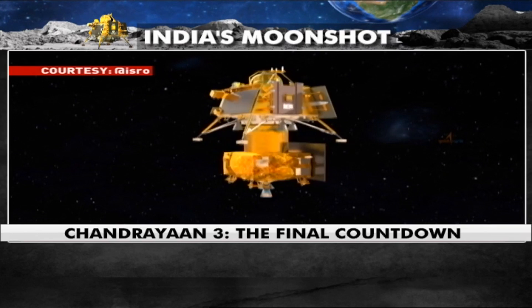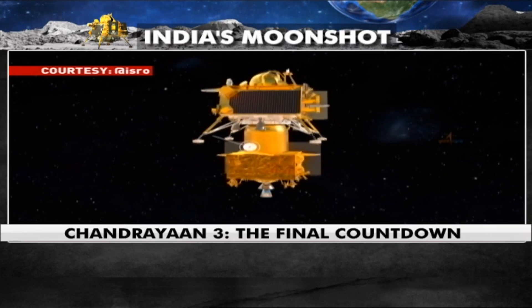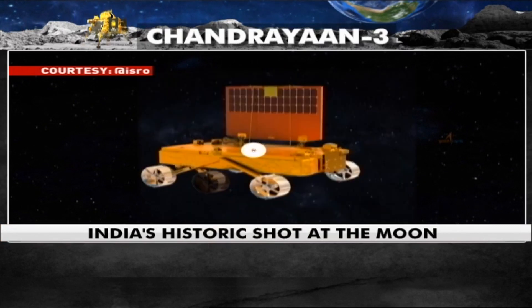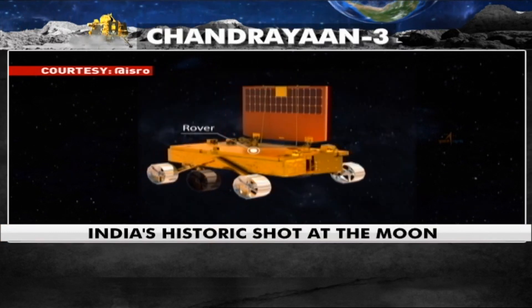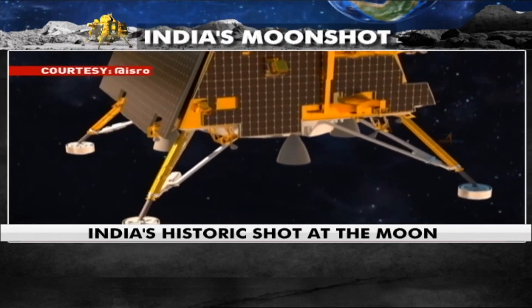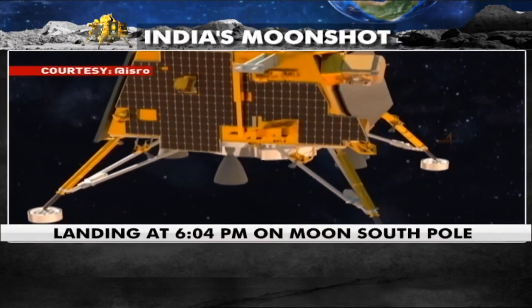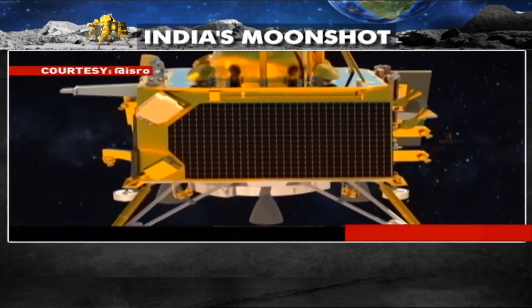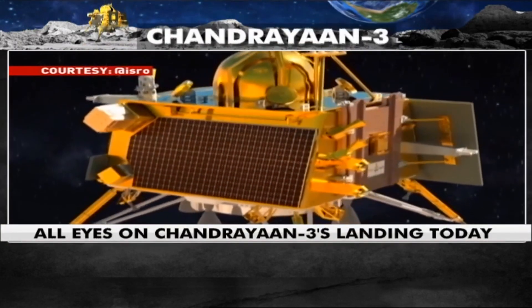Chandrayaan-3 spacecraft is configured with a Propulsion Module (PM) and a Lander Module (LM). A rover is accommodated inside the LM. A lot of robustness has been built into the lander to autonomously handle a wide range of dispersions in required parameters to achieve soft and safe landing.